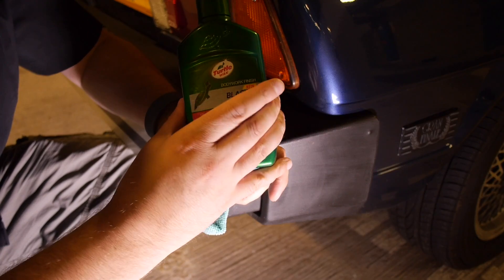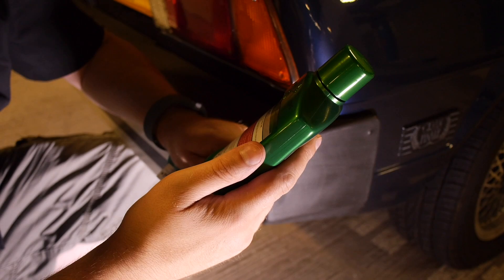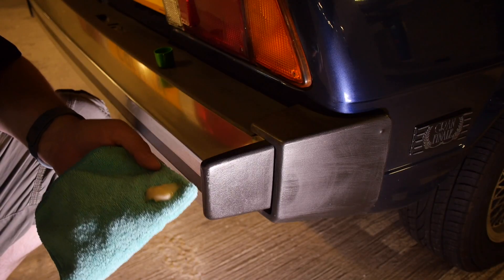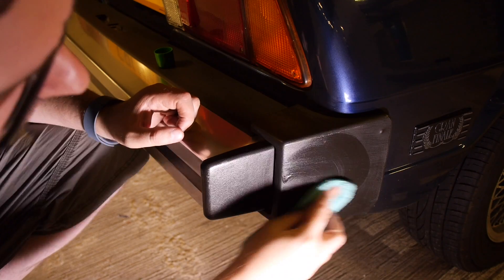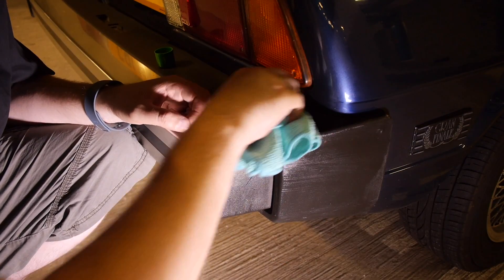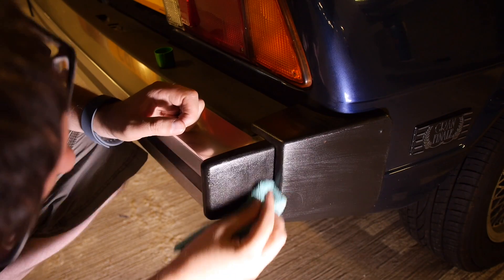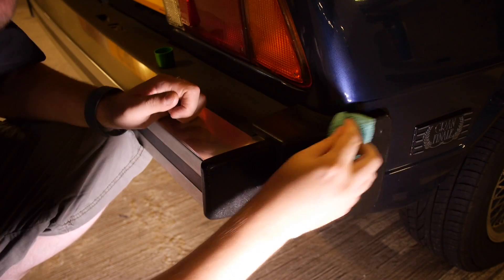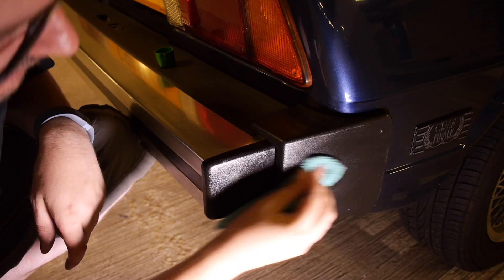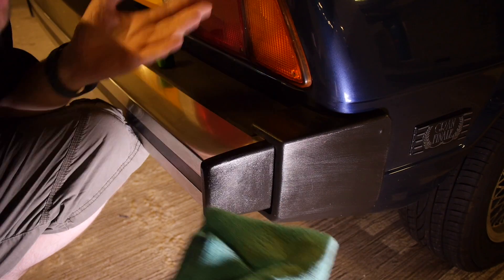The instructions with the Black in a Flash say ensure the surfaces are clean and dry, shake the bottle well and pour a small amount onto the cloth — that's what I'm going to do right now. The instructions say you can use a soft cloth or a sponge. I'm just going to use a cloth for this particular test. You apply it in a circular motion, rubbing it into the exterior plastic. It is a bit of a pain with these bumpers because this bit here is aluminium.